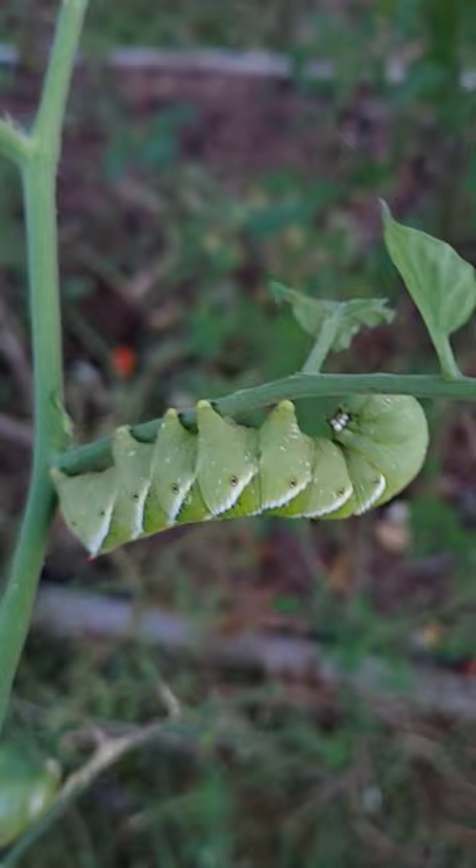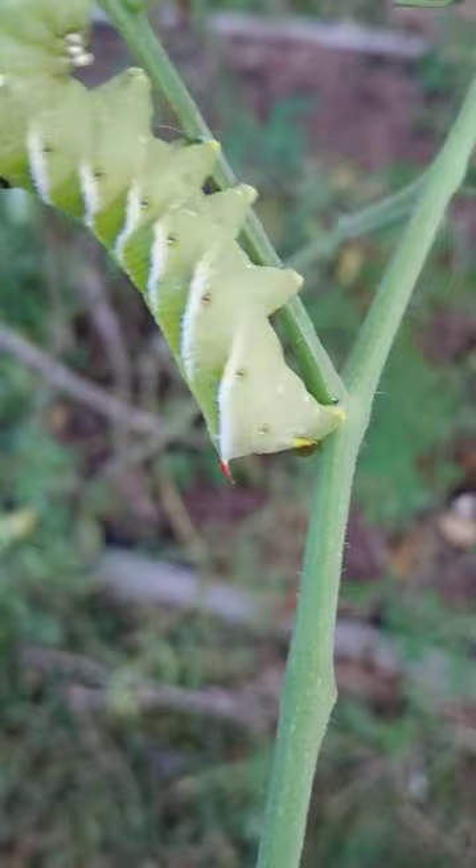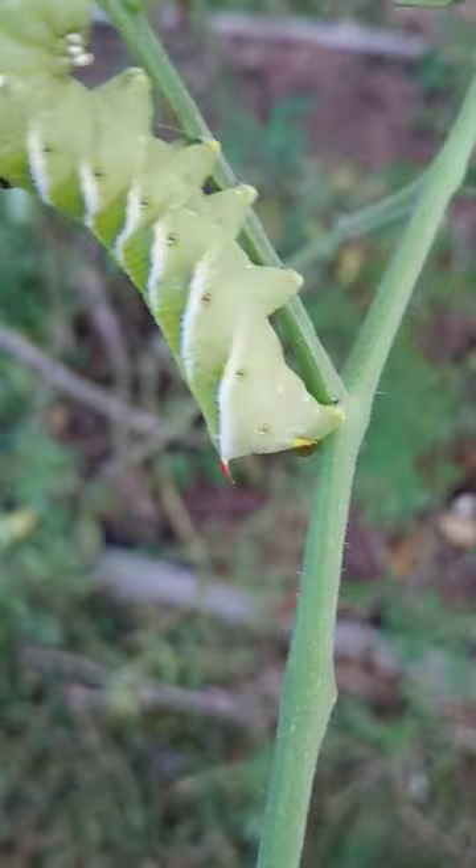That's what it looks like. I don't think the little horn thing actually does anything — I think it's just there to make it look scary. That's it, guys. It's a tomato hornworm.